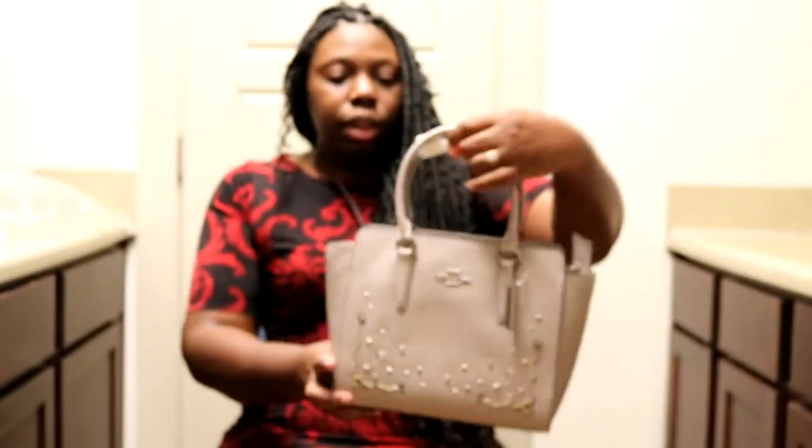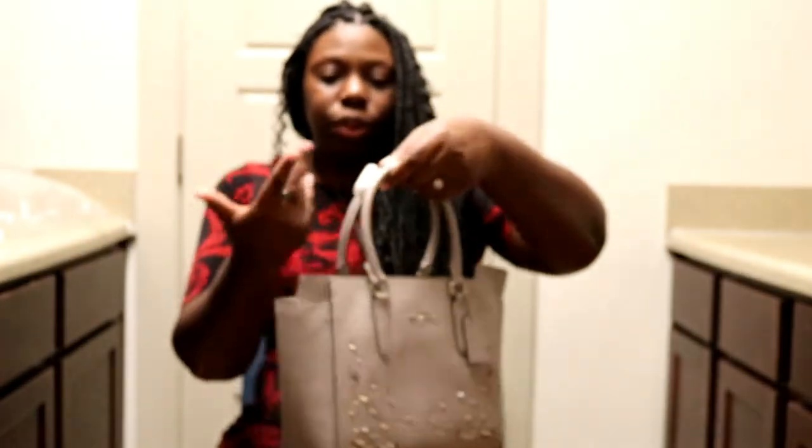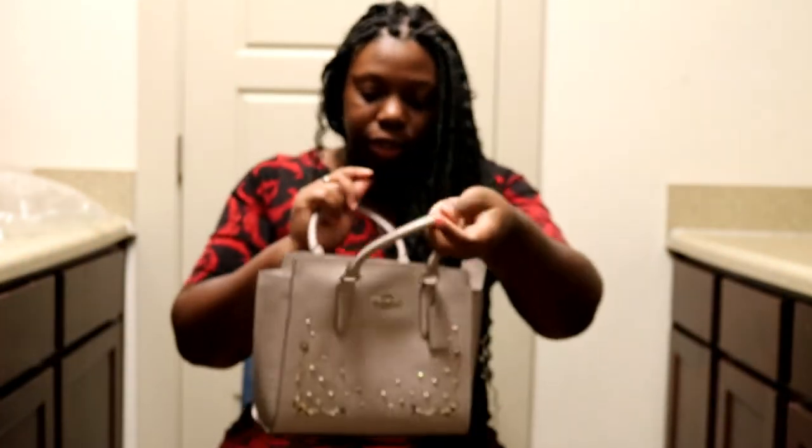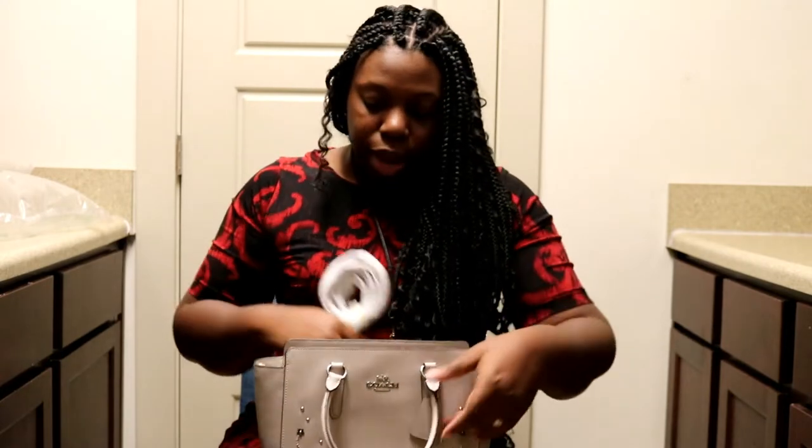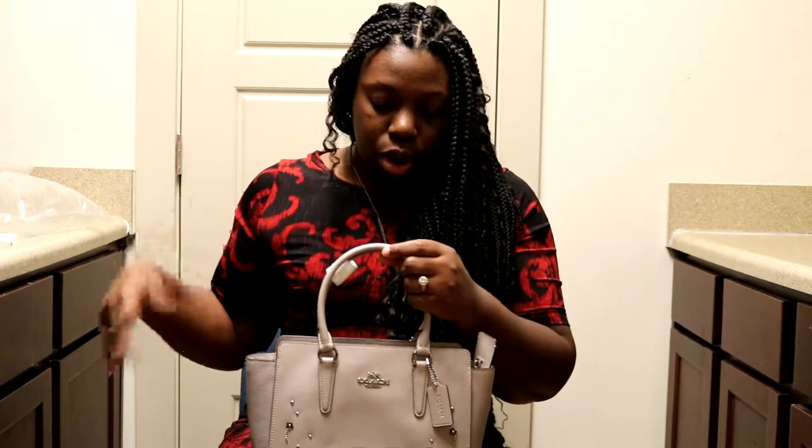I'll put my care instructions back in. These handles — they're not for putting on your arm. It's crossbody, like I said. It has the strap right here, so you just attach the strap and then you can carry it either on your shoulder or crossbody.